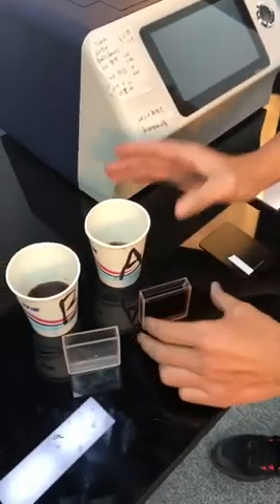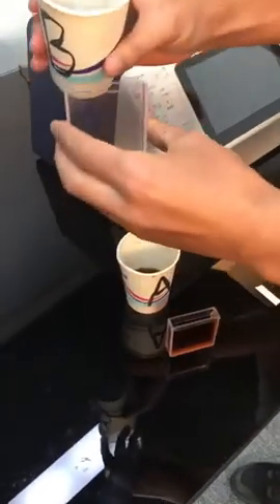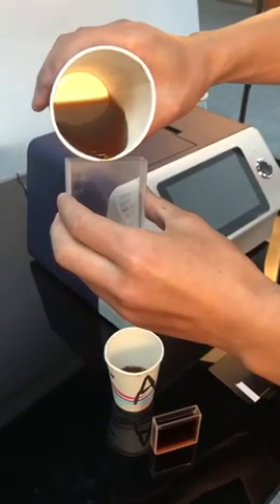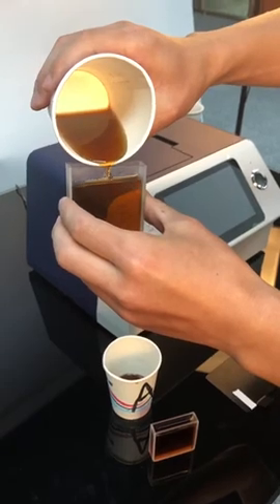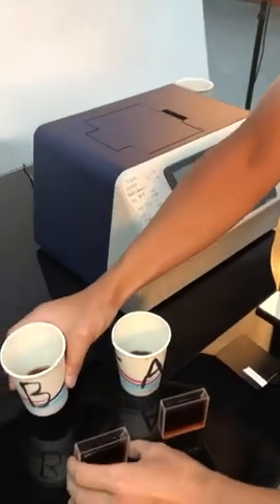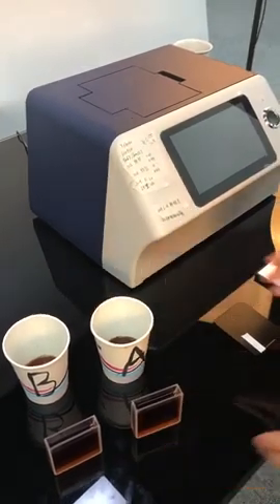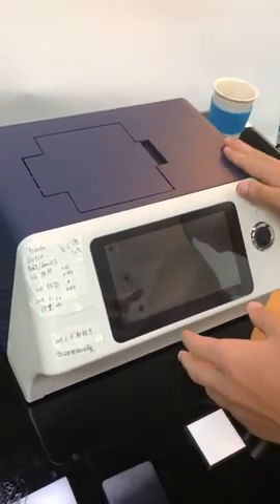Don't spill the liquid out. Let's turn the spectrophotometer on.